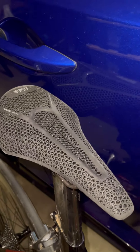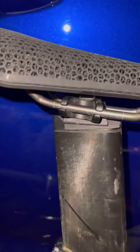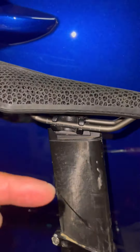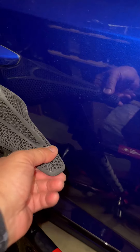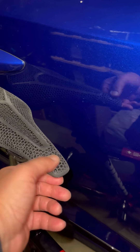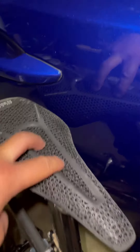I normally like narrow saddles. If I had moved the position all the way forward I think I would have enjoyed it more, being that I was mostly in the TT/aero position. The first 20 miles it was okay, but afterwards it started getting uncomfortable around here — right around this netting area.